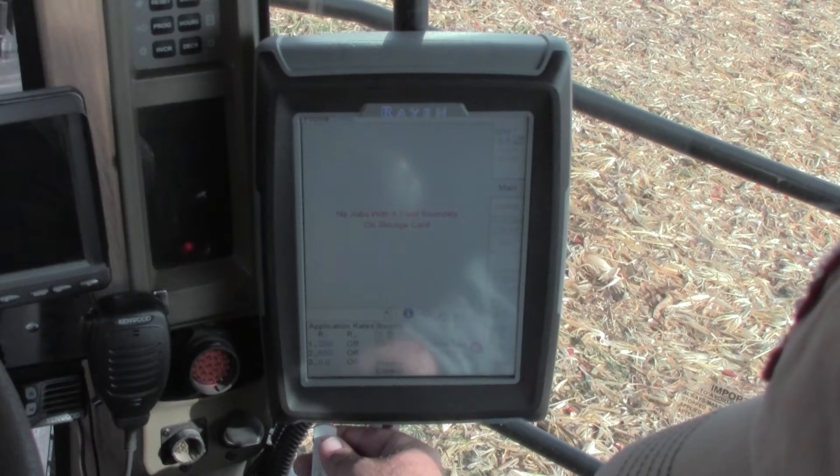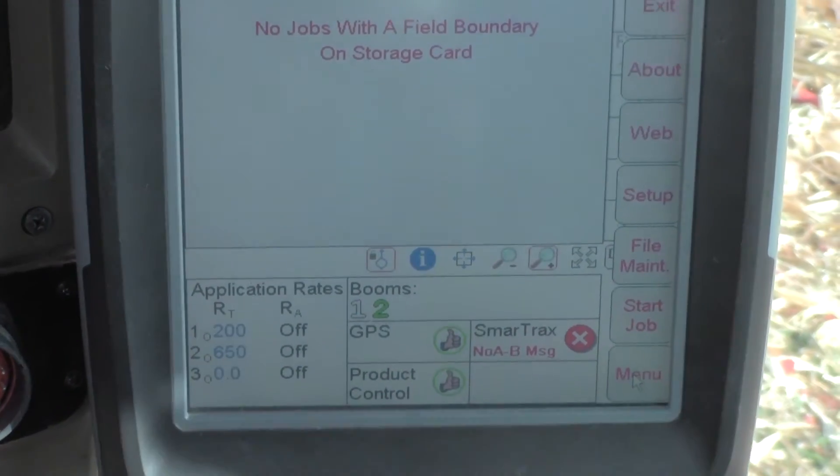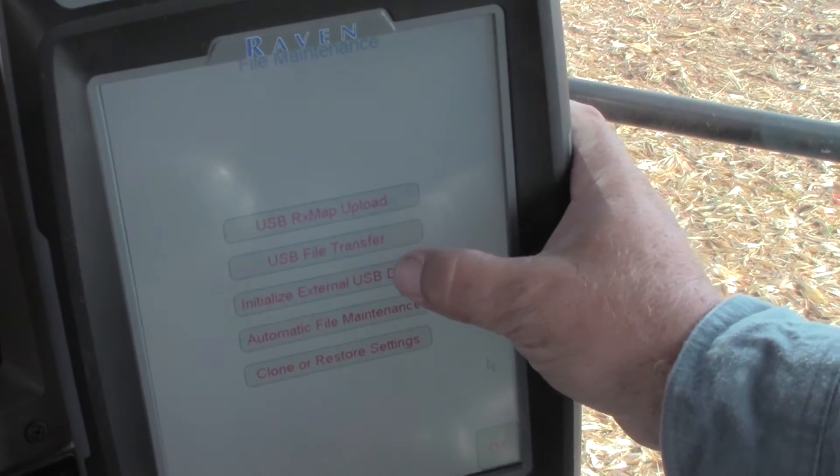After turning the power on to your Viper Pro, insert the USB drive into the monitor. You will then select the menu button, next select file maintenance, then select initialize external USB drive.